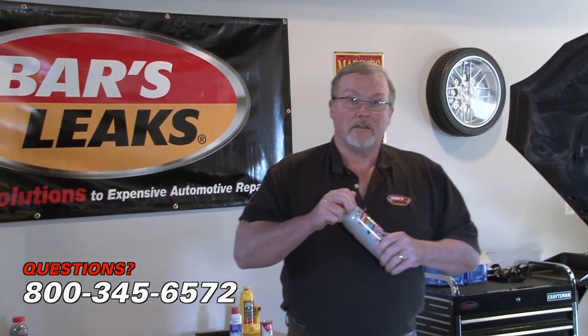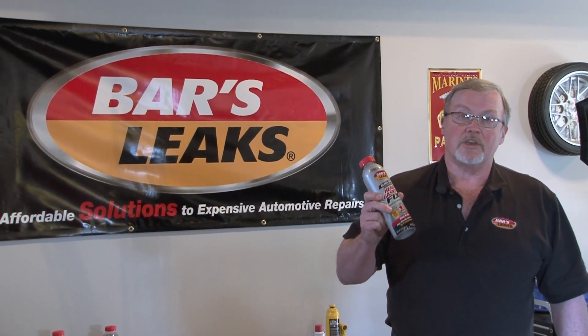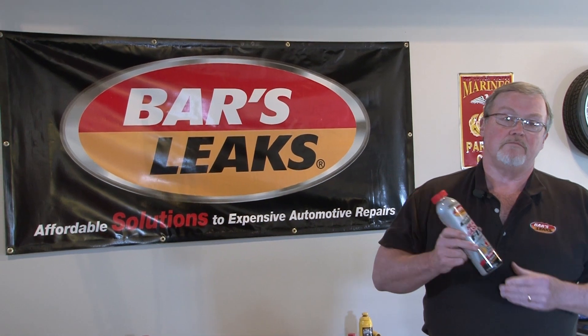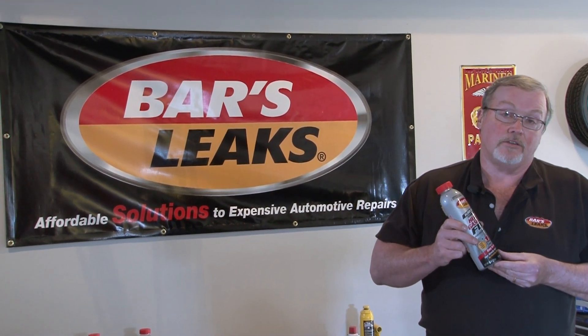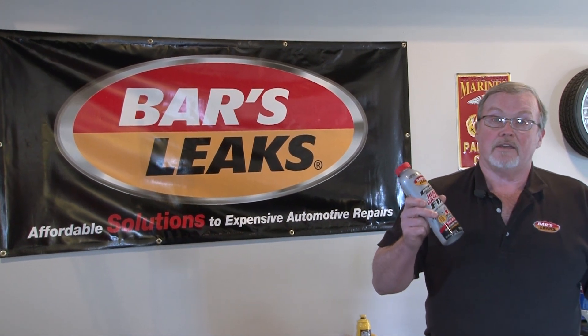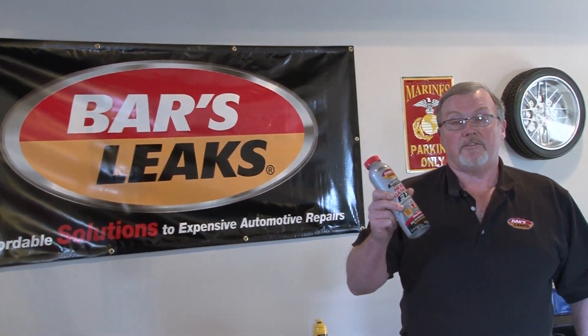With this product, it's important to know that if your vehicle can run 20 minutes at idle without overheating, this product can help save you big bucks. Most head gasket repairs are between $1,000 to $2,500 or more. This product can seal those types of leaks if the vehicle can run 20 minutes without overheating.